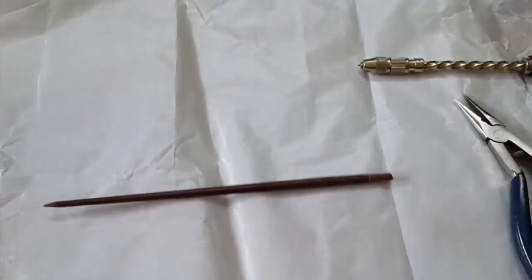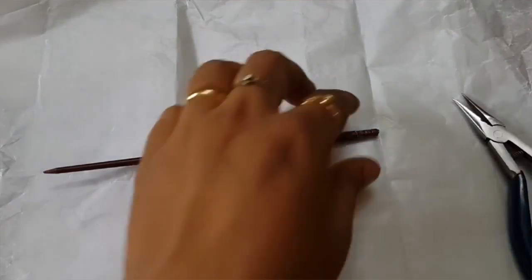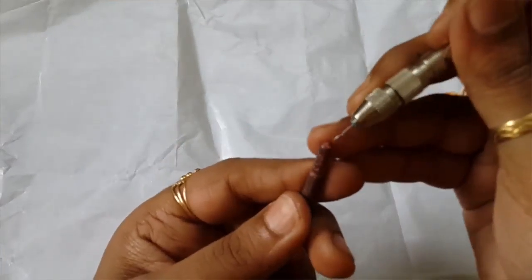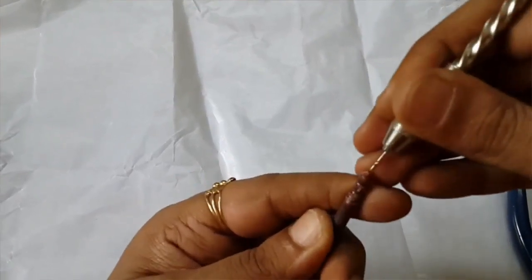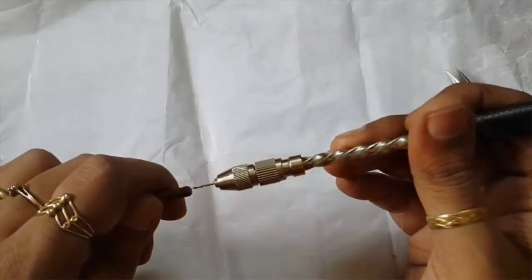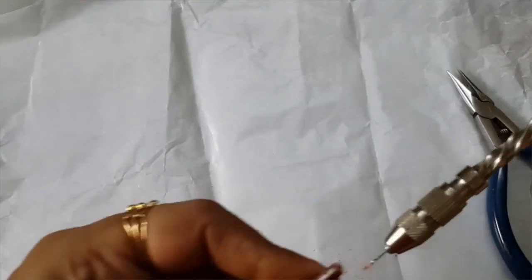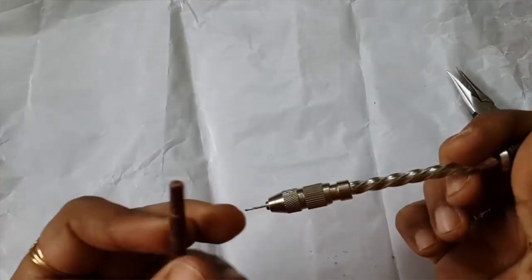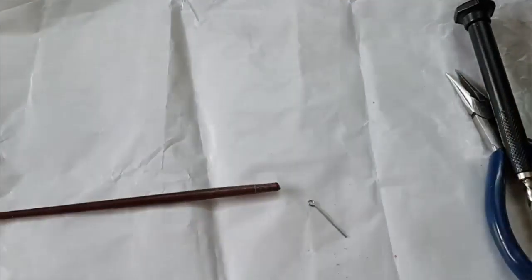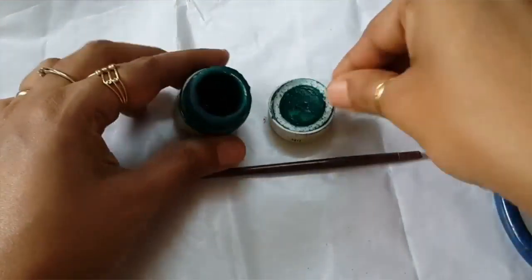After sharpening, use your hand drill — or a hot pin heated up — to make a hole at the back. That's what I'm doing here. This is where your eye pin is going to go with the embellishment. You could skip this step if you just want a flat piece, as I'll show in a few minutes. I'm making the hole a little bigger here.